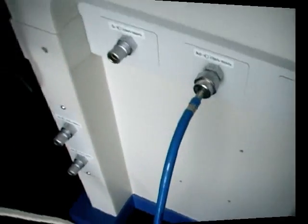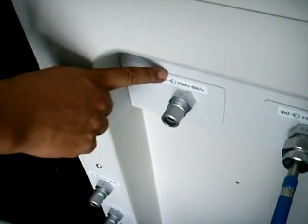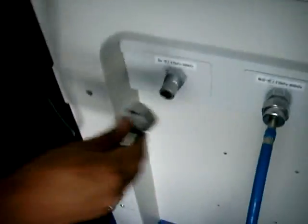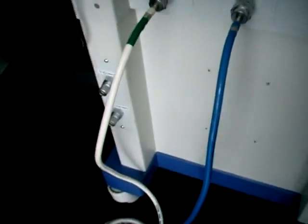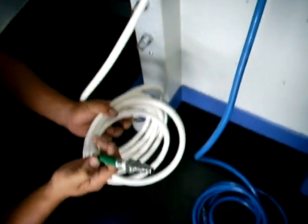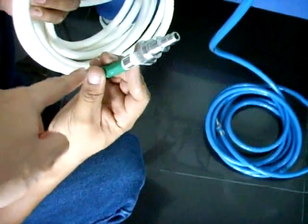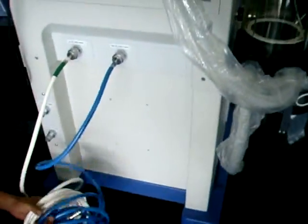Procedemos a hacer la instalación de las mangueras a la máquina de anestesia. Observamos que cada una de ellas se encuentra previamente identificada con las siglas de un gas, sea oxígeno u óxido nitroso, que deben coincidir con el conector etiquetado en la máquina. Aseguramos que queden completamente conectadas al equipo. Es importante aclarar que la compañía no entrega los acoples finales, debido a que cada institución de salud tiene sus respectivos acoples, los cuales deben ser instalados en la parte final de las mangueras de cada gas.